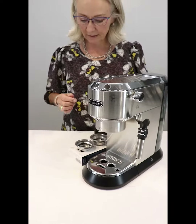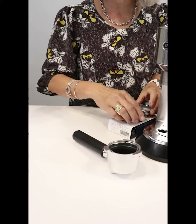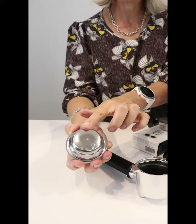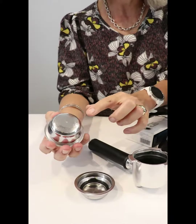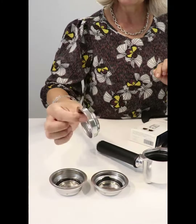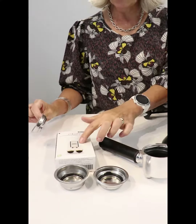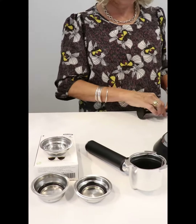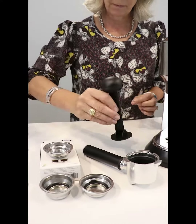It comes with your portafilter for putting your filters in. You've got one filter for making one espresso, or your filter for making two espressos, and it comes with a little blank filter which you use to clean the machine with your descaling liquid. It also comes with your little scoop and your tamper.